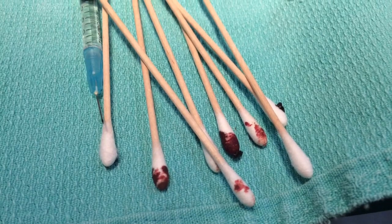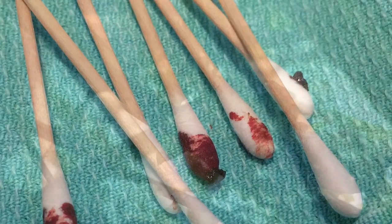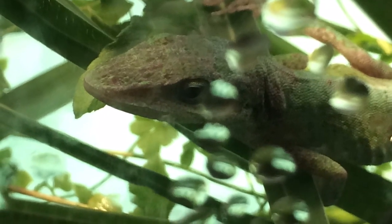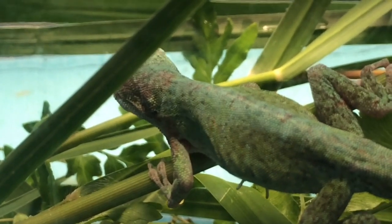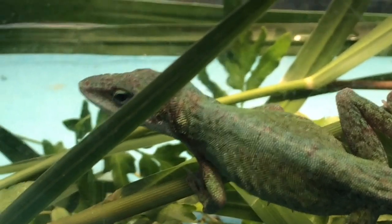Q-tips on a stick. All right, here we are a few minutes post-op and we're doing fine. The local block hasn't caused any problems. Obviously this girl is eating very well. All right — another successful procedure.